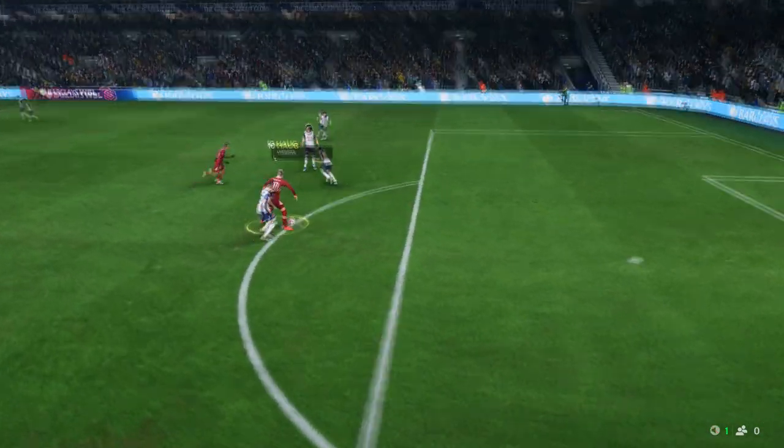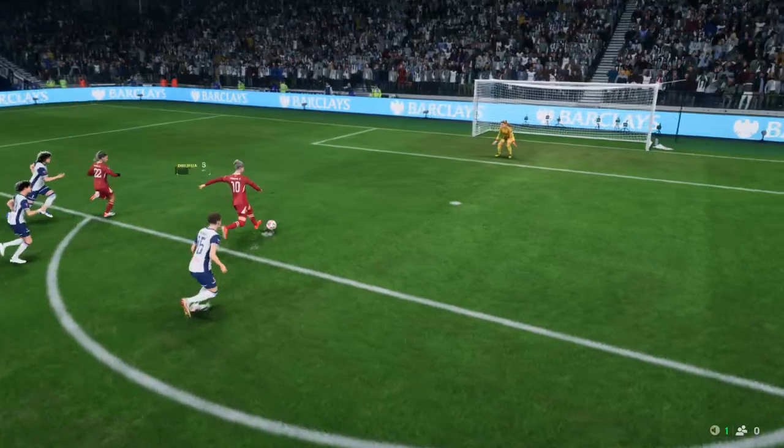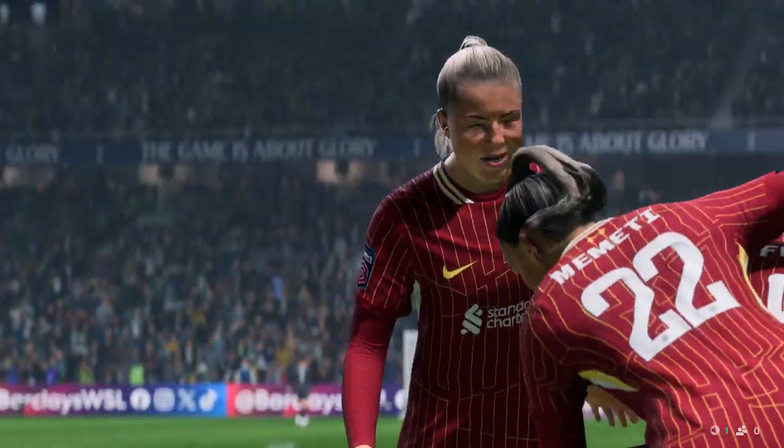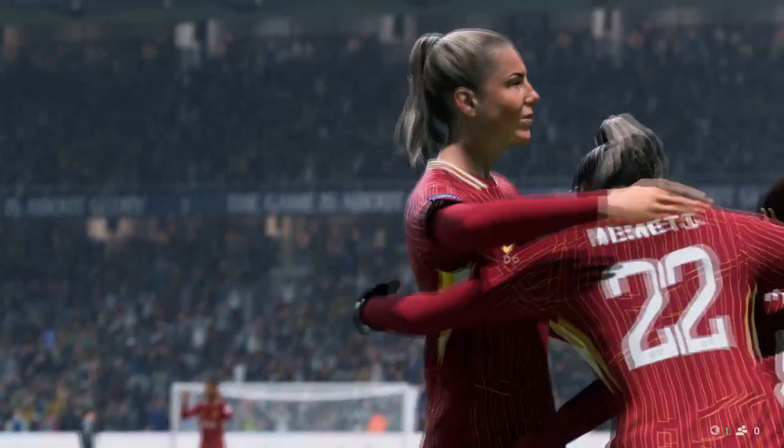Here's the replay. Sometimes, when you're being pressed high up the field, you have to go that little bit longer and not play out through the thirds. And that's what they tried to do here — they had their pocket picked, and suddenly they find the ball in the back of the net.